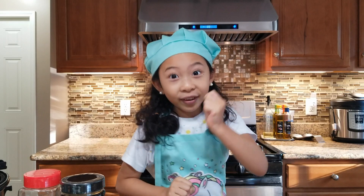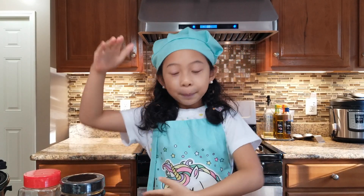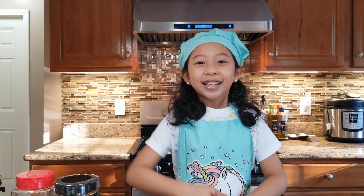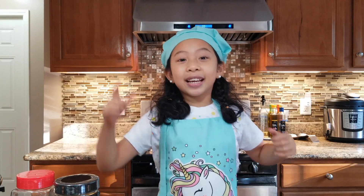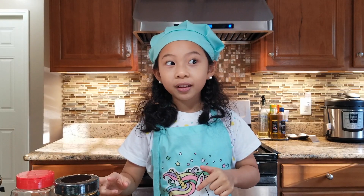Today we're going to cook a very easy recipe — Beef Bulgogi! This is a set and forget it recipe! Wait, did you already forget it? I did!